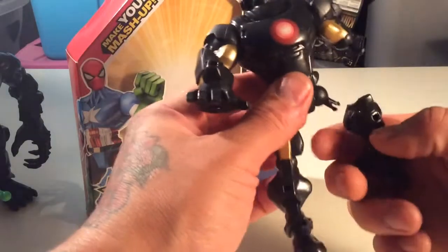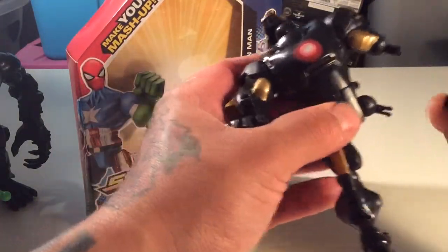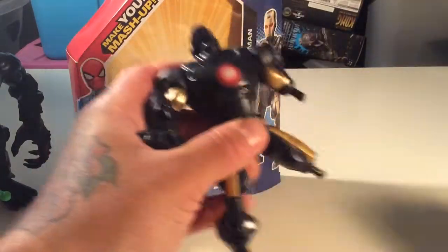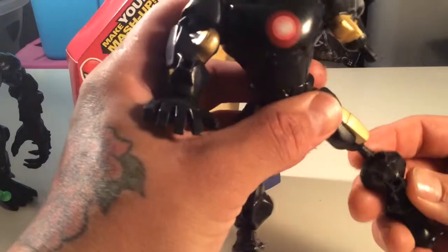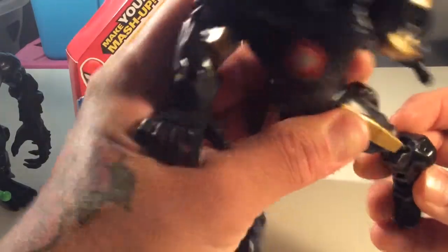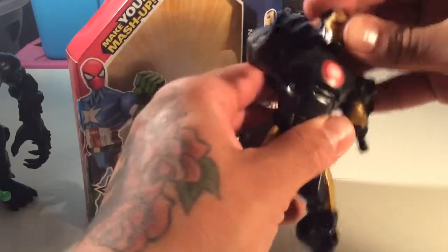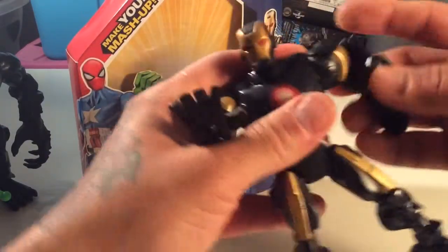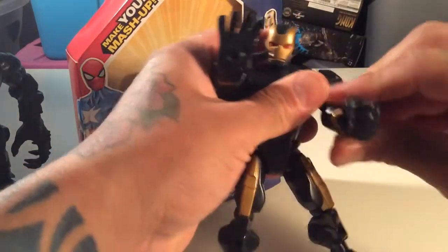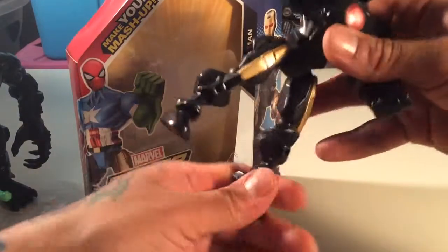Alright, let's get them together. Let's see — up here we go. Oh — rad! Sorry about that.